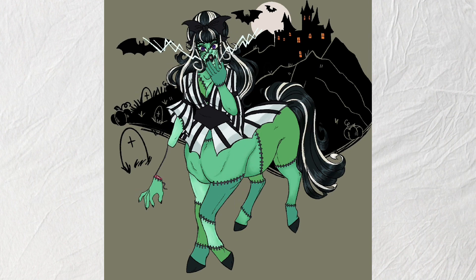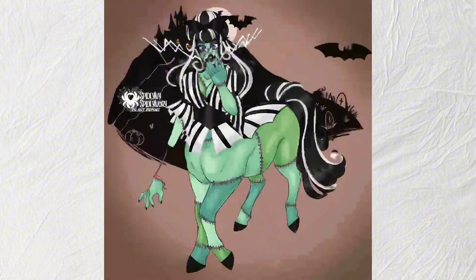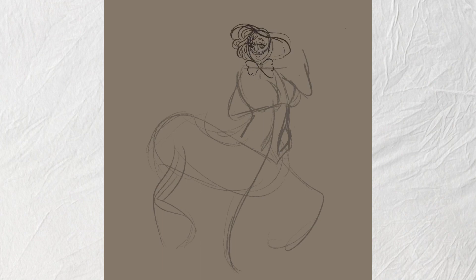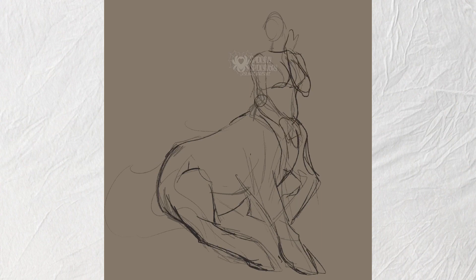I tried giving the Frankenmonster a Frankenstein's castle background, which was confusing to figure out, but eventually I added little gravestones to imply she's a reanimated corpse — since you'd go to a graveyard to get those parts. I finished coloring her first, then sketched out the rest, but it got chaotic quickly because I'd done one in full before sketching the others.